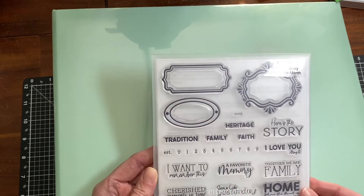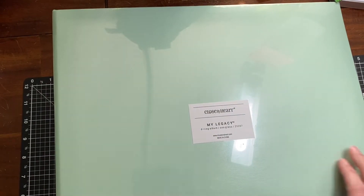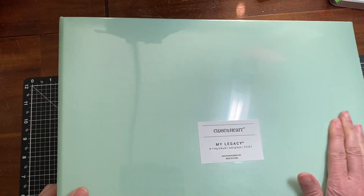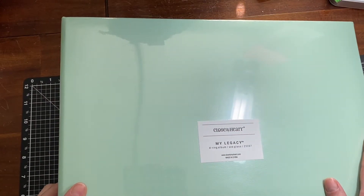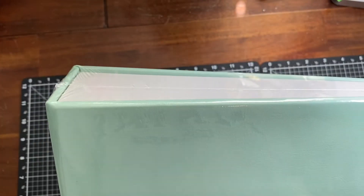I got another album, and one of my goals this year is to set up an album for each year. So I set up the ones that I had and then I got another one — I don't have it open yet.